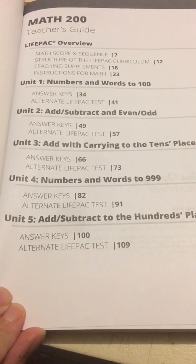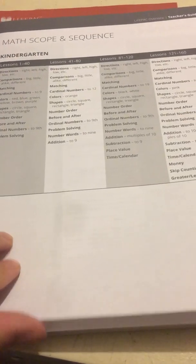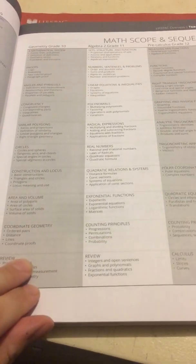So we're going to start with the teacher's guide. There's the table of contents. You have math scope and sequence from kindergarten all the way to 12th grade. That gives you a general idea of what they'll be learning in each grade.